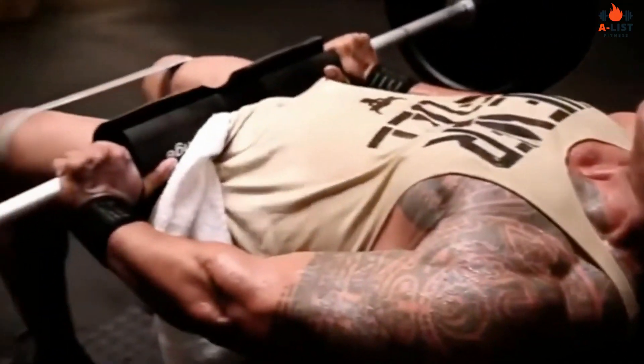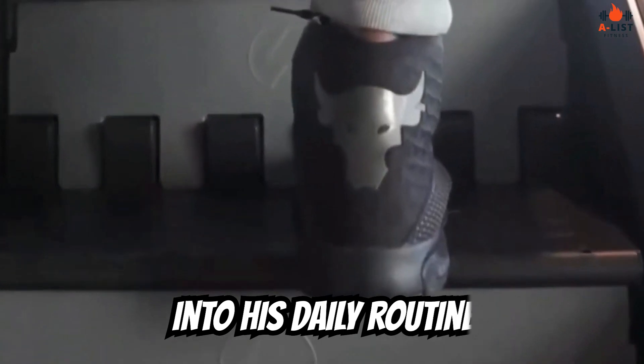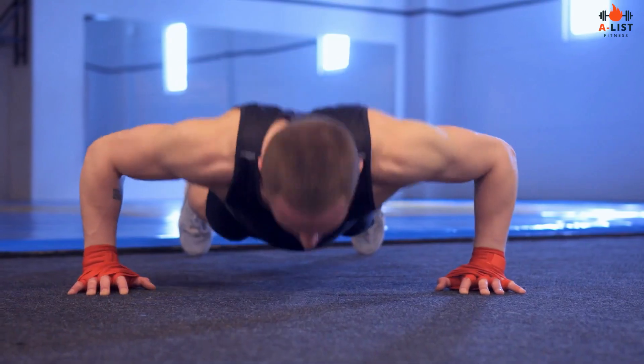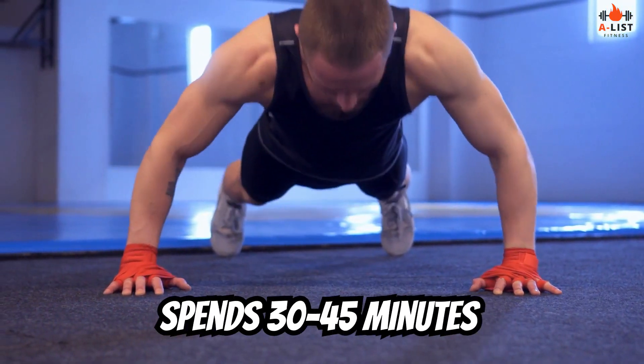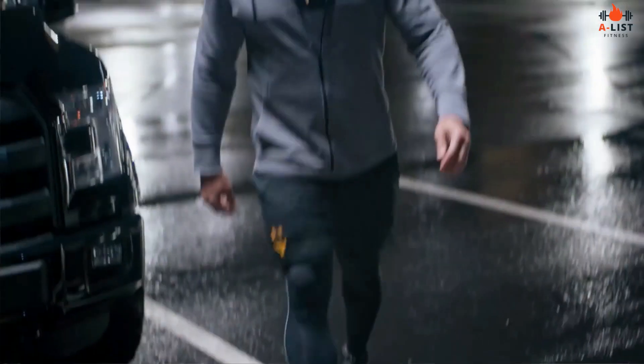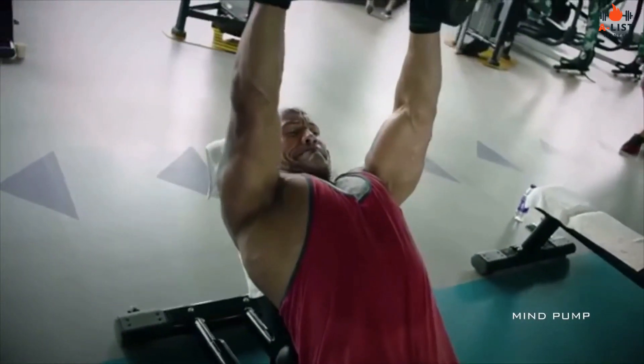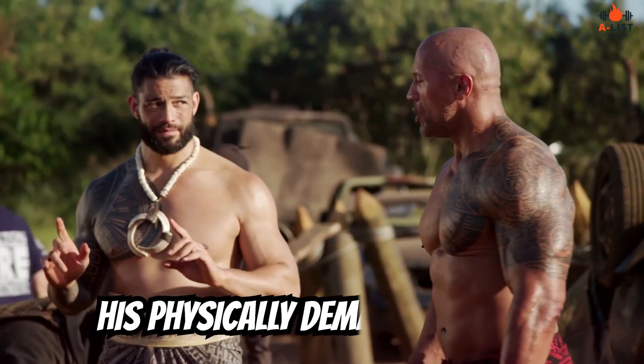In addition to his strength training workouts, The Rock incorporates cardio into his daily routine. He typically spends 30 to 45 minutes on cardio exercises before his weightlifting sessions. This helps him maintain overall fitness and improve cardiovascular endurance, which is essential for his physically demanding roles.